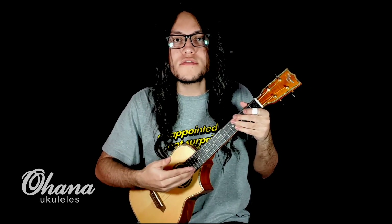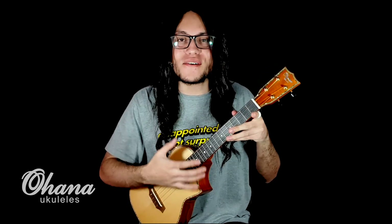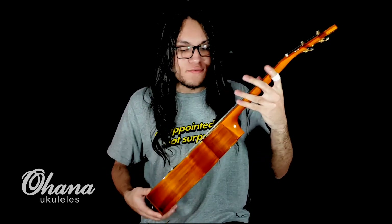It's a beautiful tenor model with a solid spruce top and koa on the back and sides. This ukulele has a wonderful cutaway that will help your reach for the highest notes on the neck. Also in this model we have an electronic pickup system and a balloon finish — it's really really cool.